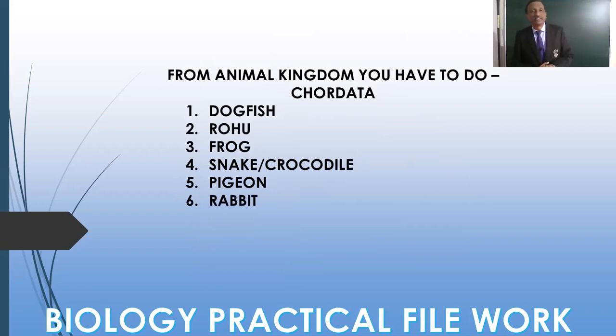From Chordata, we are doing Dogfish — that is cartilaginous fish — and Rohu, that is bony fish. These are from Pisces. Then from Amphibia we have Frog, then Snake or Crocodile from Reptilia, Pigeon or any other bird from Aves, and Rabbit or any other member from Mammalia as given in your practical manual.